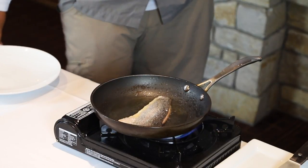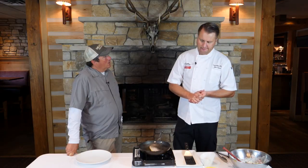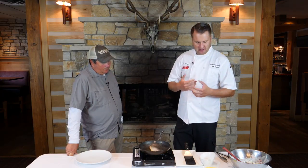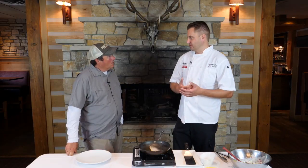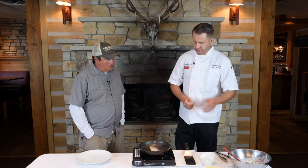You can do this with trout, salmon — you could really do it with anything. It's just that the more intense flavors of trout and salmon seem to go well with the vegetables and things here.